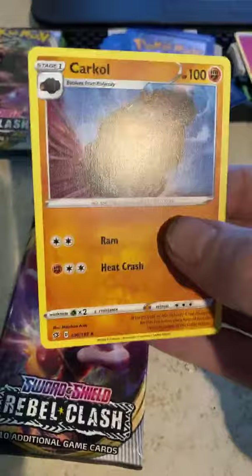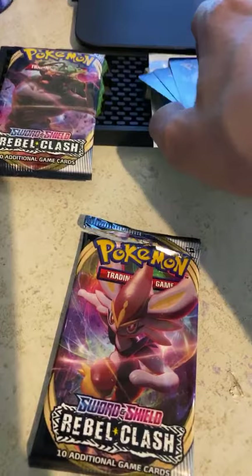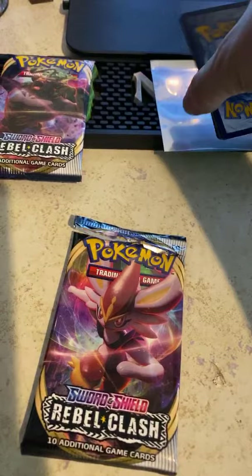I got Rolycoly in this one too, so I've got the first evolution and stage one now — that's good. I always put holographics aside and separate the notable ones like that. Now for the next pack — trying not to show you guys the code I'm uncovering. Come on, we need a GX!